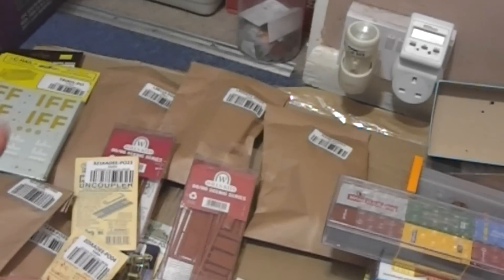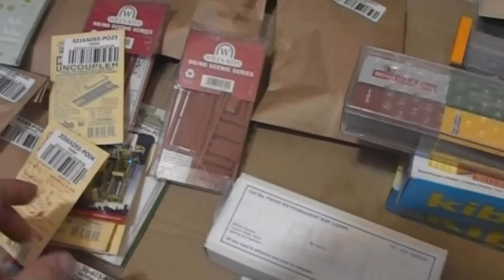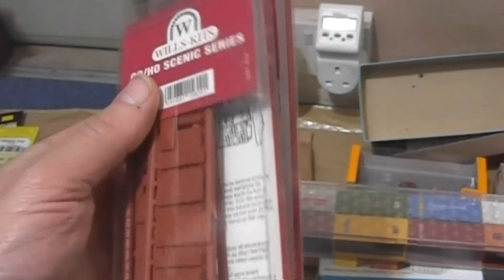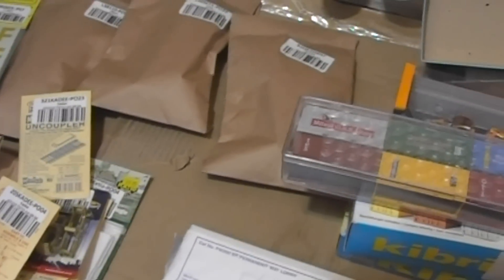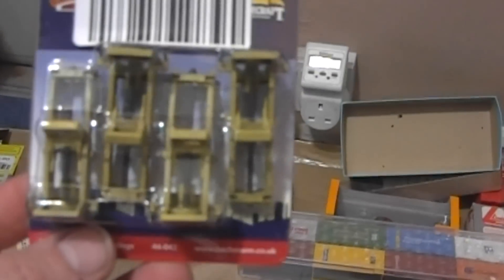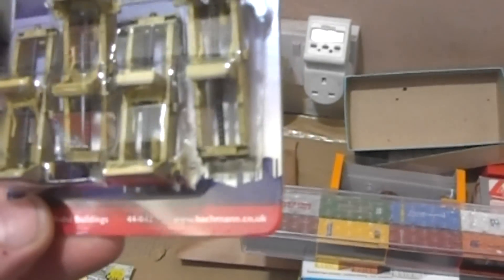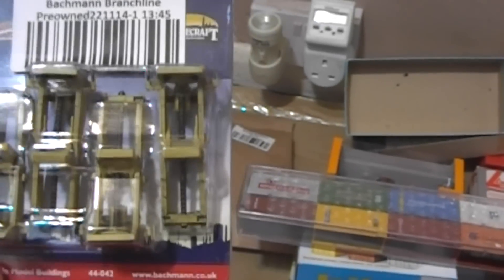There's one item I'm a bit annoyed about given its value — they just shoved it in a jiffy bag. A couple of the Wills parapet kits, a pound cheaper than normal RRP — I bought them because I've got a couple of scratch-build ideas in the offing. Also a set of the old Bachmann lifts, considerably cheaper than their RRP. They look nice but honestly what Bachmann want for these is a piss-take price.